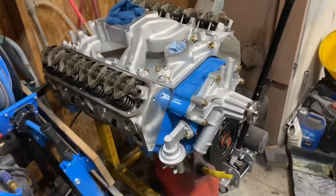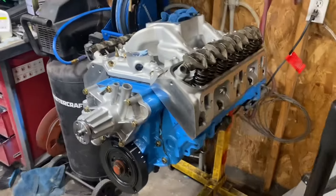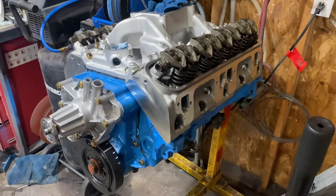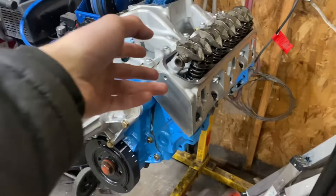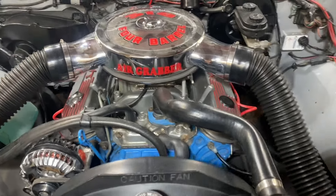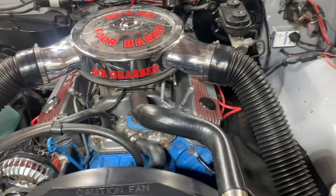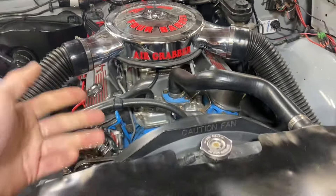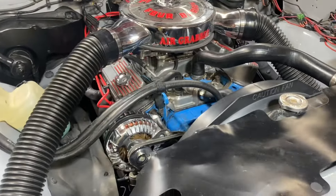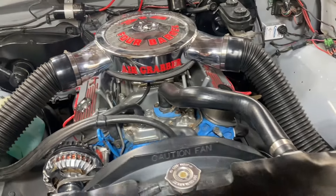Now I know we're getting a little sidetracked here, but I also like working on things with my dad. This is a 318 that's currently in the truck — we put a cam in it last year and did some port work on the heads. It's a well-performing 318, and the truck has 3.55 gears so it does get up and go pretty good.